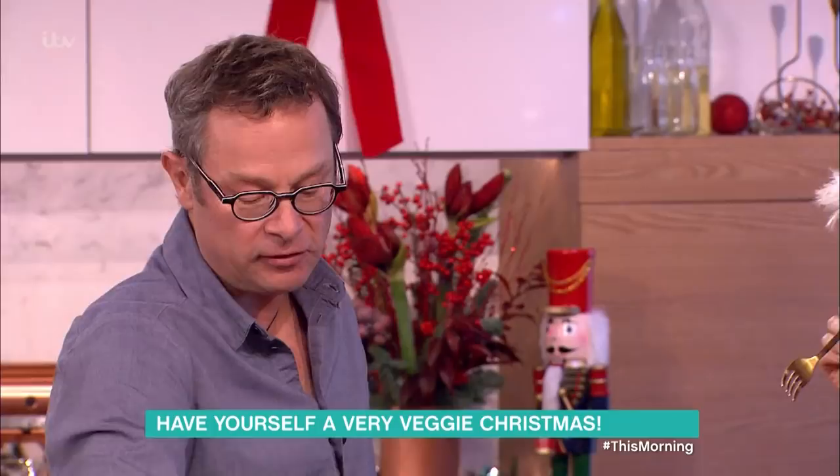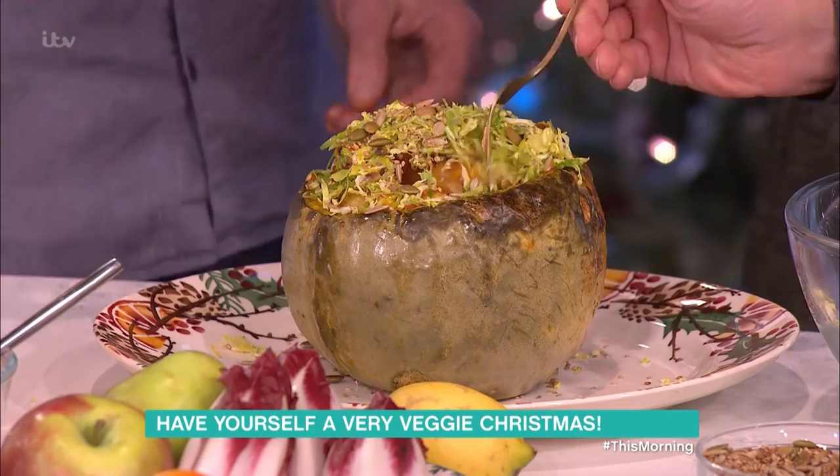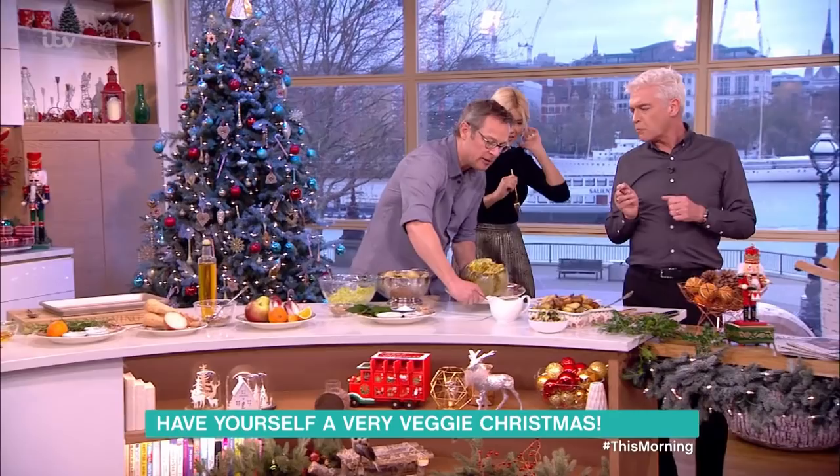If you've got vegetarians or vegans in the family, put this on the table and they're being just as well looked after. It's all about loving your family with food at Christmas. Now let me show you another little trick up my sleeve.